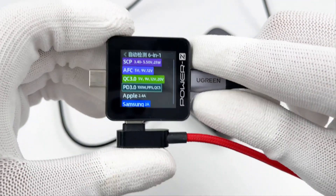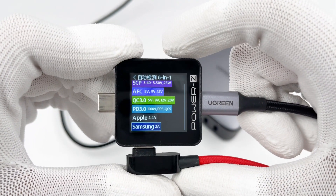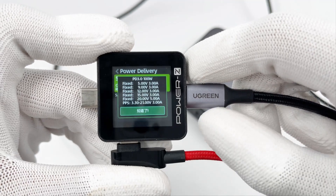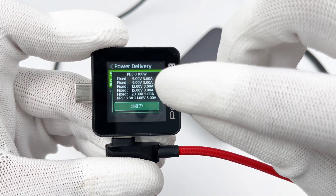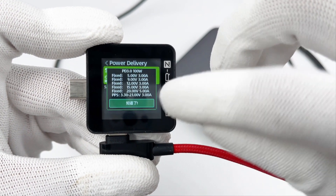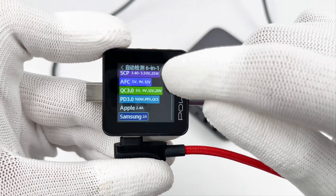The Chichilab PowerZ KM002C shows USB-C1 supports SCP, AFC, QC3.0, PD3.0, QC5, and PPS protocols. It also supports five fixed PDOs of 5V 3A, 9V 3A, 12V 3A, 15V 3A, 20V 5A, and a set of PPS. The supported protocols and PDOs of USB-C2 are the same as USB-C1, so both can support up to 100W.